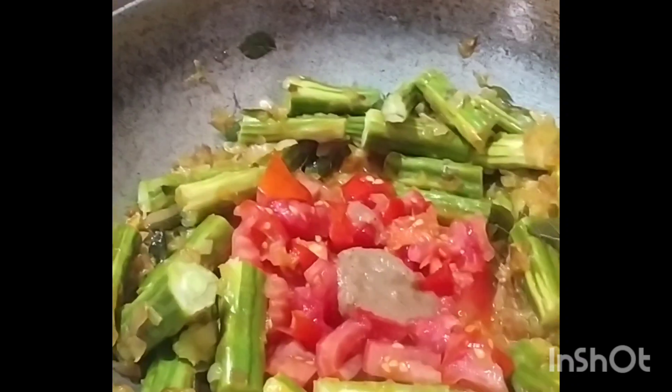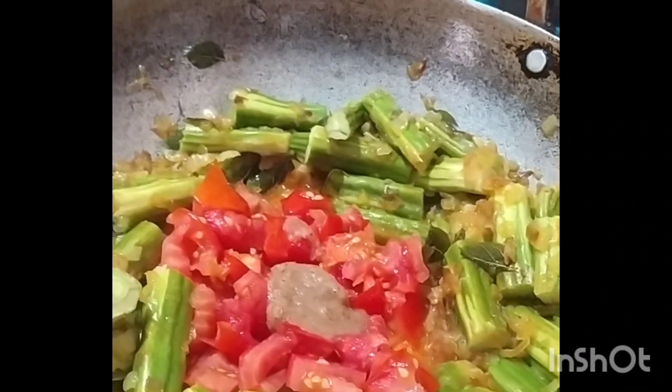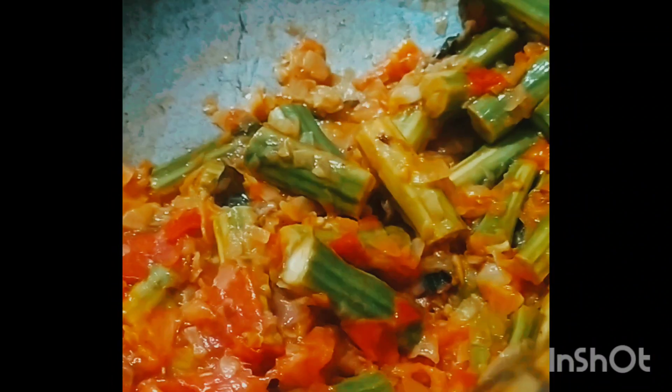After that, add the ginger garlic paste — 1 spoon. After the mixture is cooked, the meal is ready.